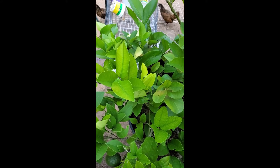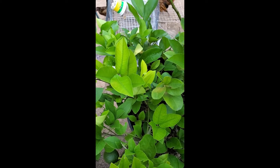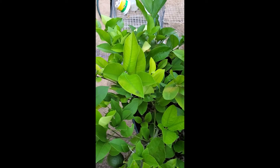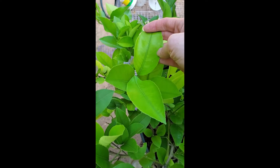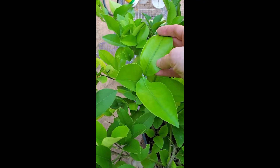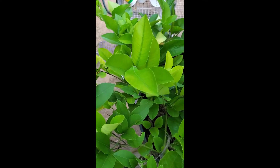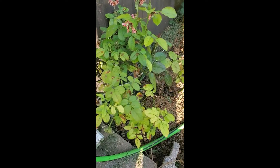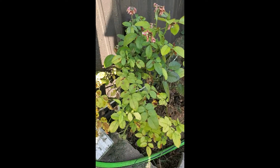I wanted to talk to you guys today about iron chlorosis, or a lack of iron. This is a Meyer lemon tree and it's starting to show some signs — you'll notice that the veins are dark green but the leaves are yellowing, and the older more mature leaves are darker green.